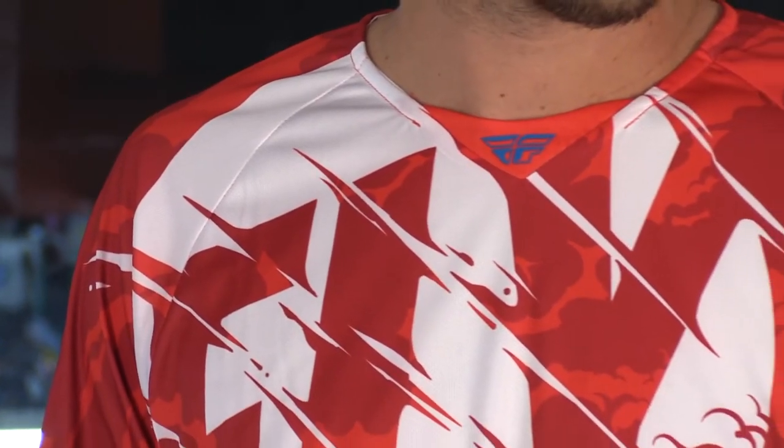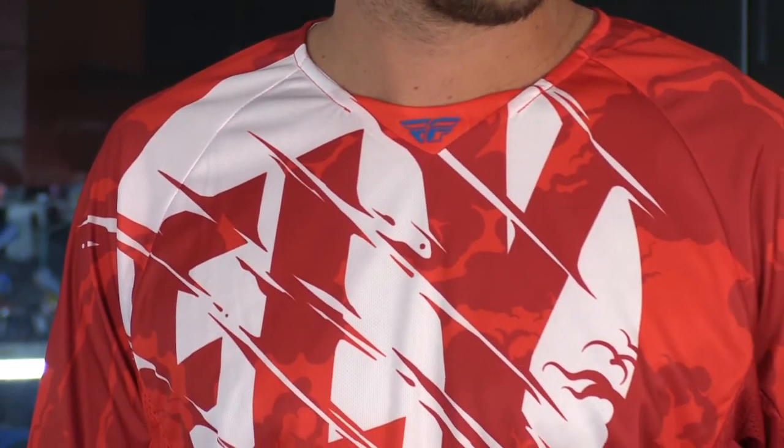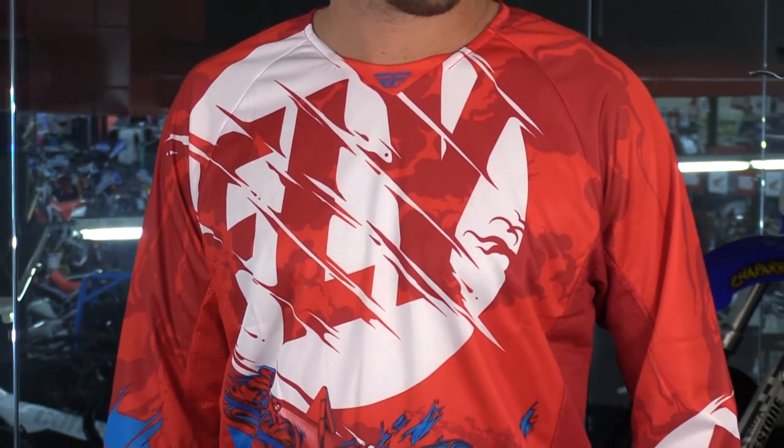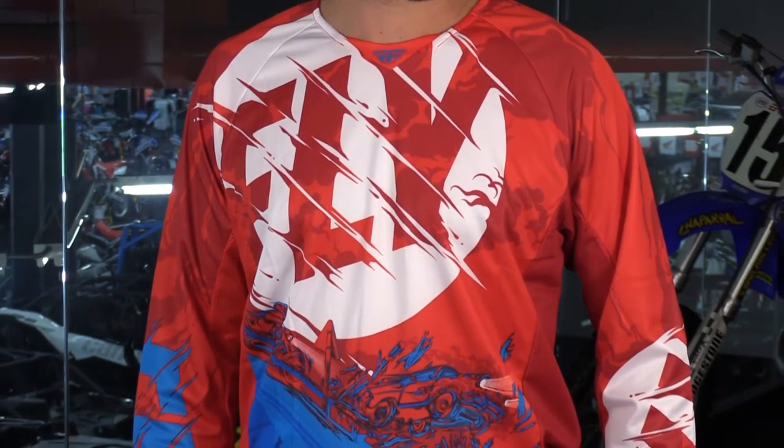Let's talk about the jersey first. You're going to see something more standard as far as the fit goes — a little more boxy, a little looser in the arms and in the core and chest. So this is the perfect gear set for those of you that wear armor underneath.